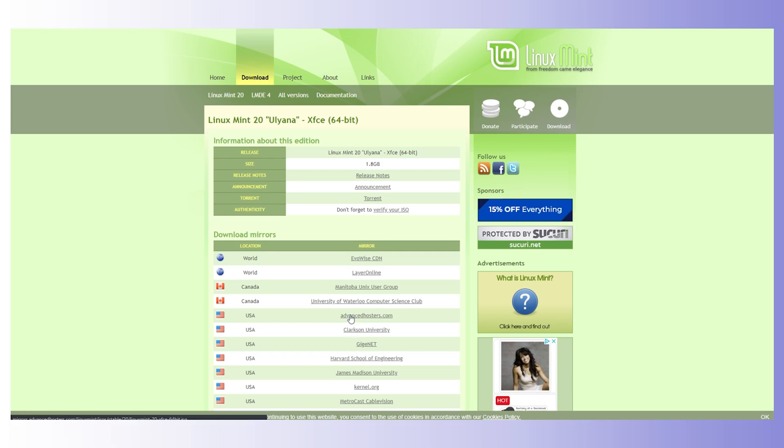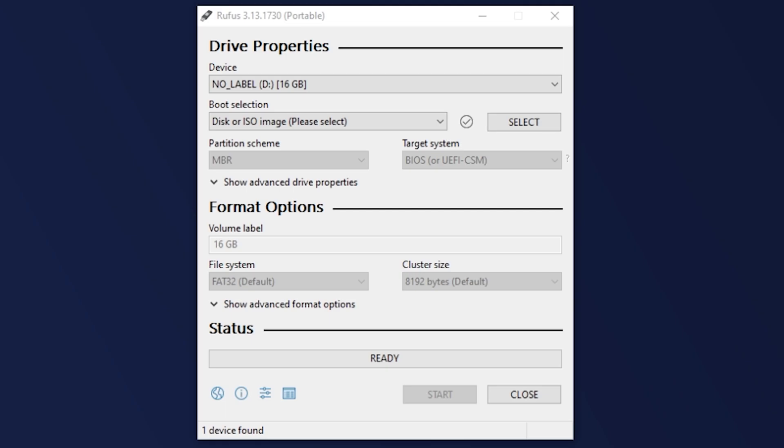I'm going to grab Mint LXDE — it's my favorite desktop environment. Here you can see the Linux Mint ISO that I downloaded placed on my desktop, and the Rufus shortcut right beside it, so we're ready to go. Once you have your USB drive inserted into the PC, open Rufus, select your USB stick from this drop-down menu, and be careful to select the USB stick that you do indeed want to overwrite.